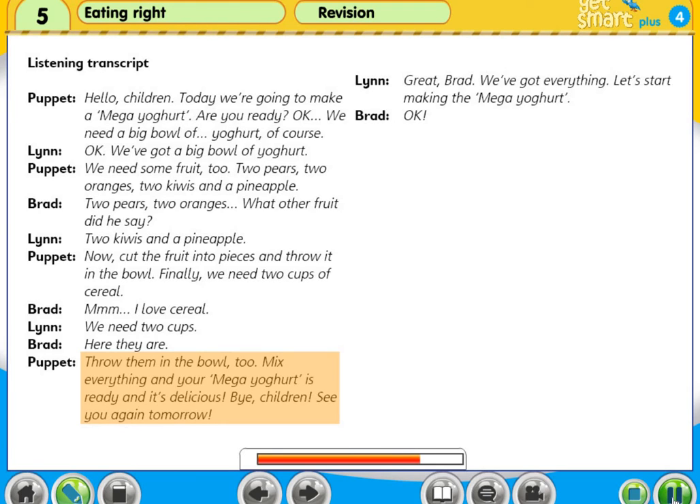Mix everything and your mega-yoghurt is ready. And it's delicious! Bye, children. See you again tomorrow.